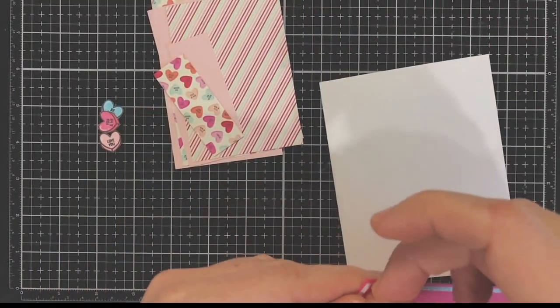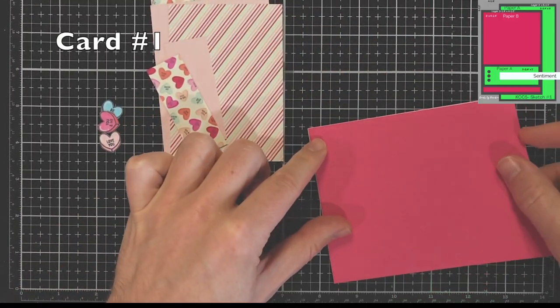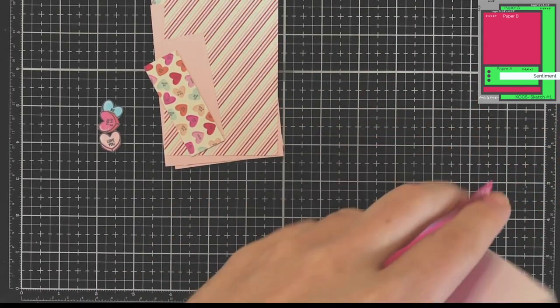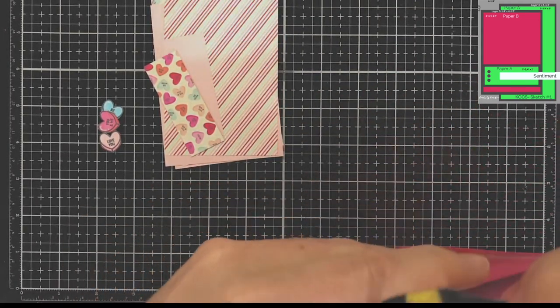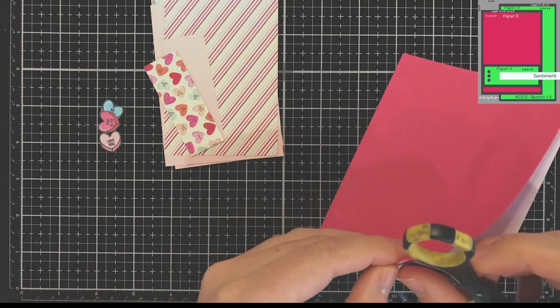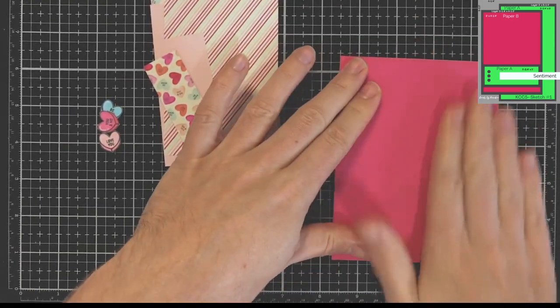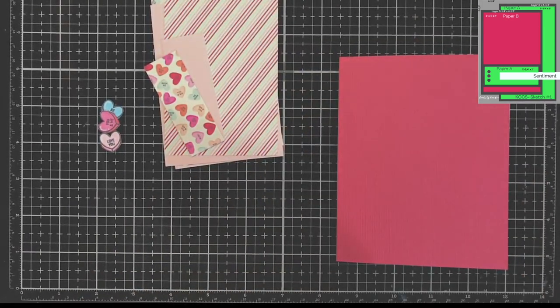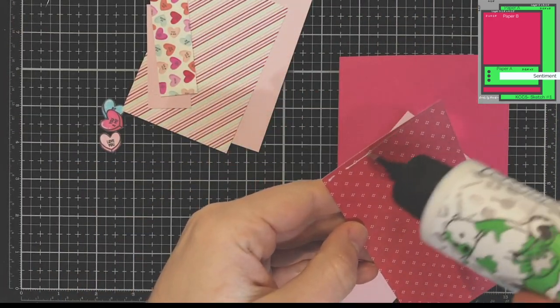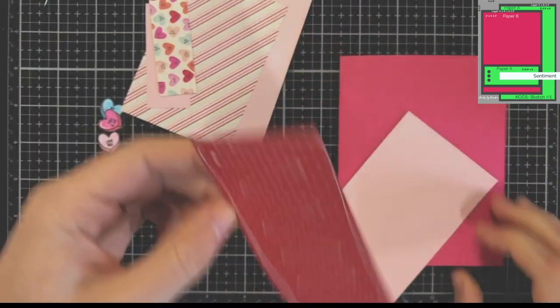Hello everyone, Sire here. Thank you so much for joining me. This is the first video of 2022 and I'm getting right into the Valentine spirit. That's all that's been going through my head and it just fit perfectly because the new Kendra card challenge number five has been released at the beginning of the year, and I decided to create some Valentine cards using these sketches.